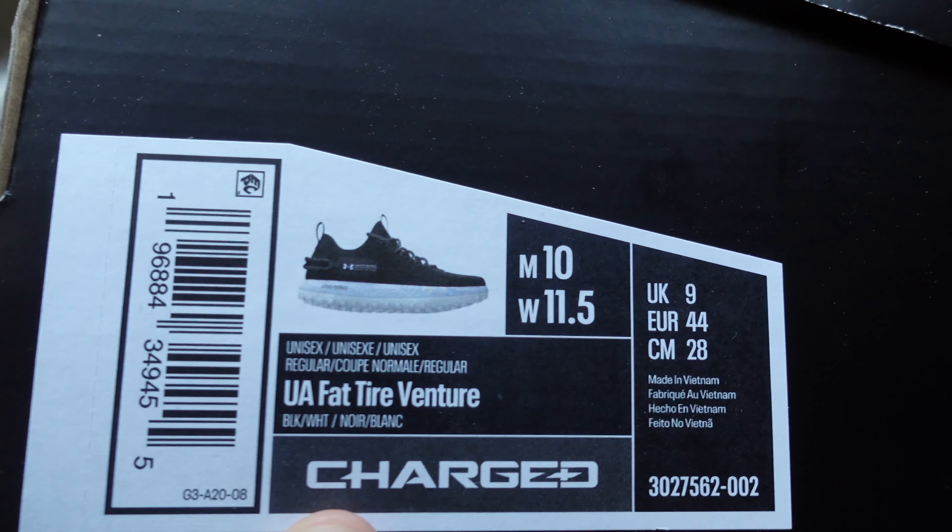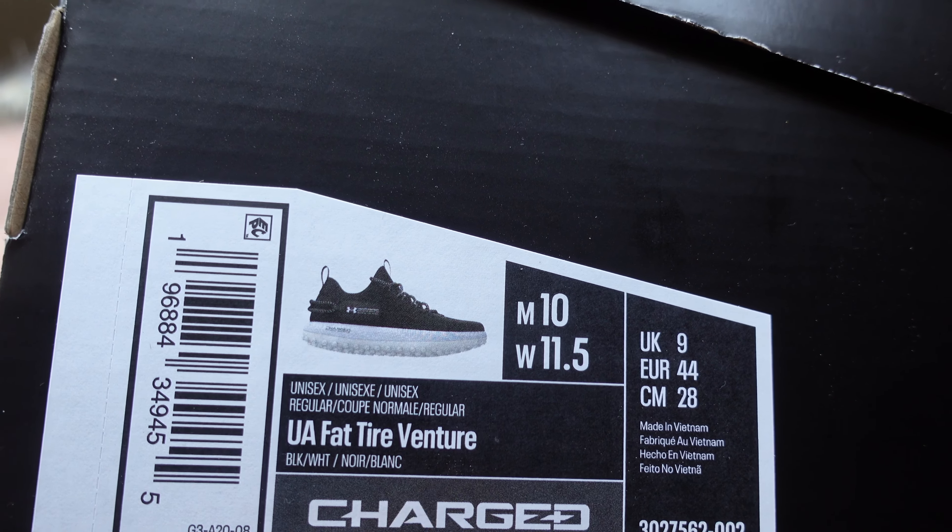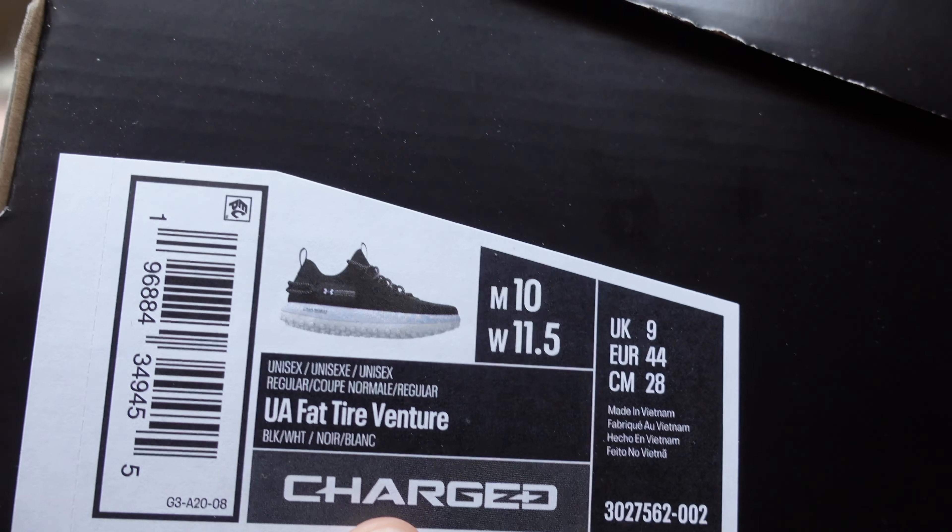Let's get into the shoe right away. Obviously Under Armor — you know the shoe by the title — but this is what it comes in: a simple, plain Under Armor box. On the front it says UA Fast Tire Venture with Charge technology.